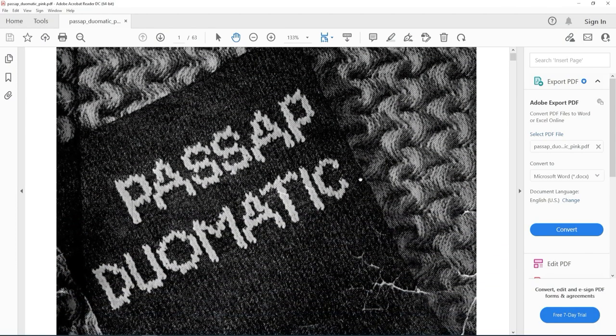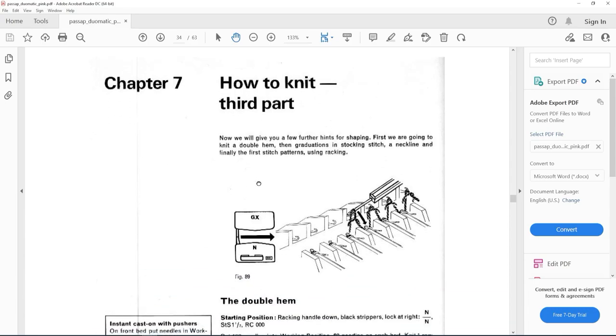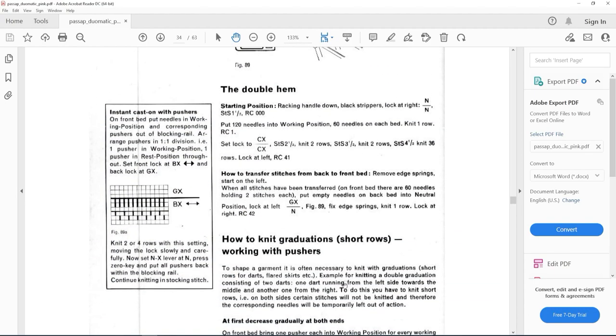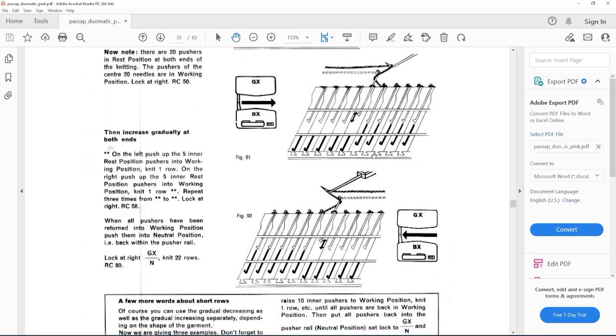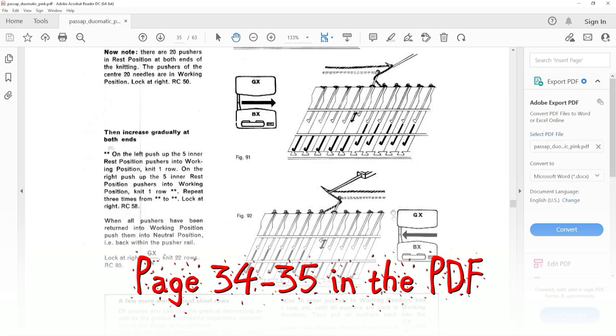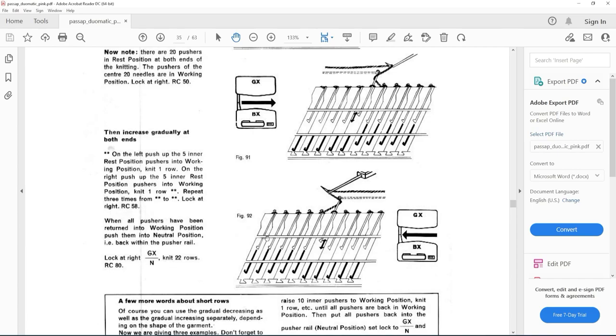This is the Pasa Pinky Manual. Today I will show you how to line the yarn around the needles to prevent holes when short rowing. It took me almost 2 years to understand how to do it the right way, and finally I found these diagrams. Let's go to the machine.